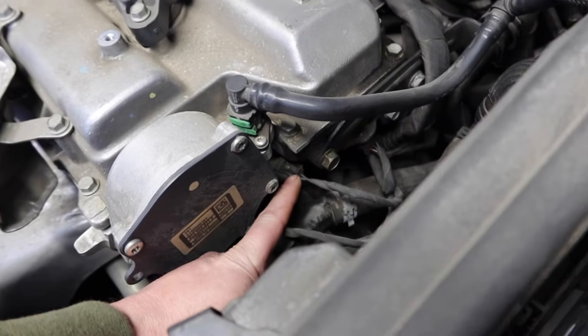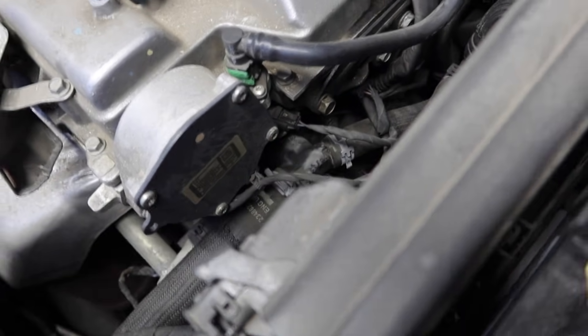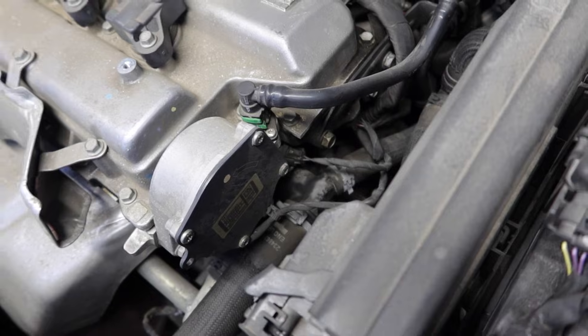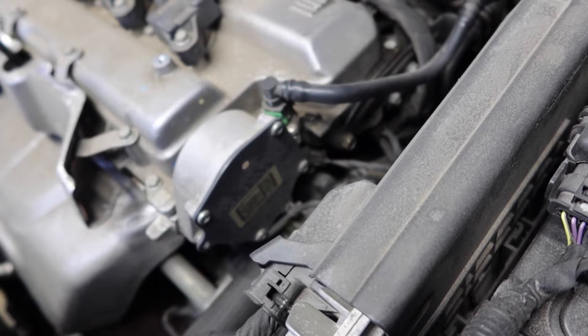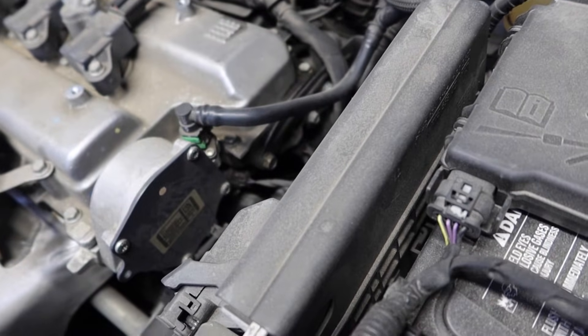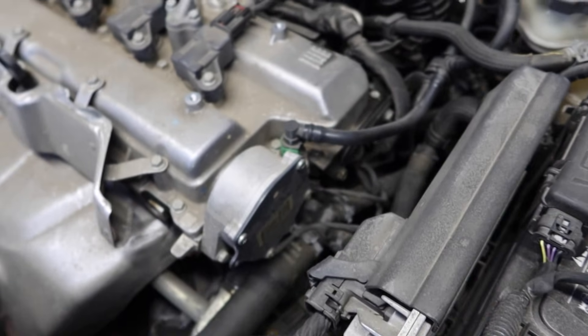It's kind of hard to see, but I believe it is right here. I'll go ahead and try to get the camera positioned where we can see. I might grab my GoPro so I can get it down in there a little bit better — I'll be right back.